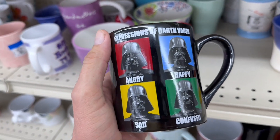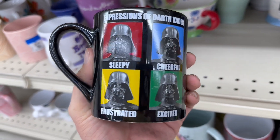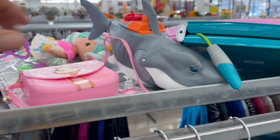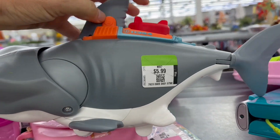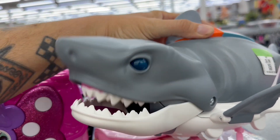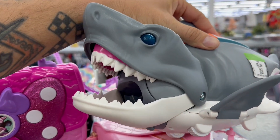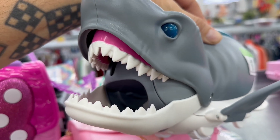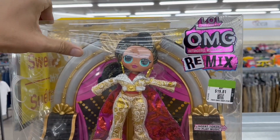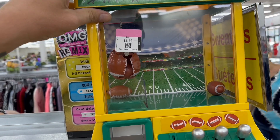That's a fun mug - expressions of Darth Vader: angry, happy, sad, confused, sleepy, cheerful, frustrated, and excited. Oh wow, check out the shark - that is cool! I wish it didn't have this big red button on it, I hate those things, but yeah that's pretty awesome.